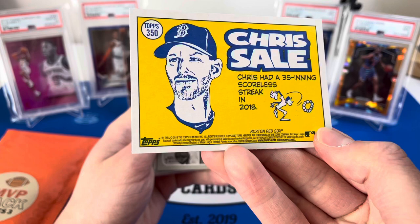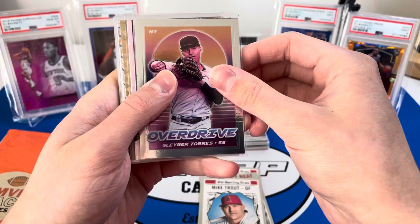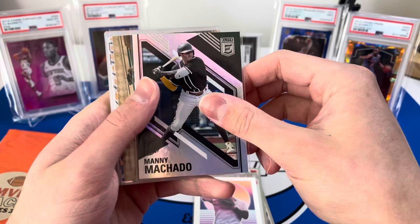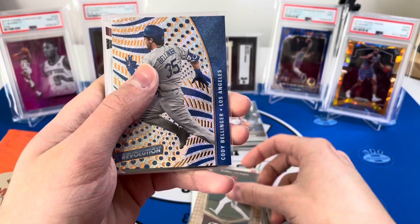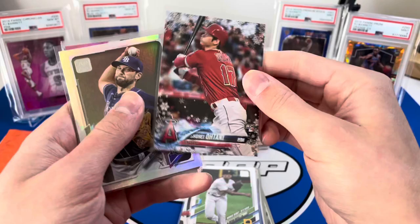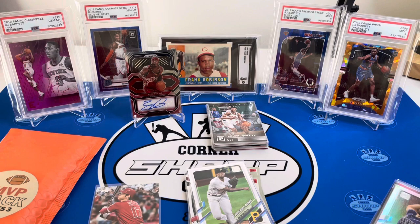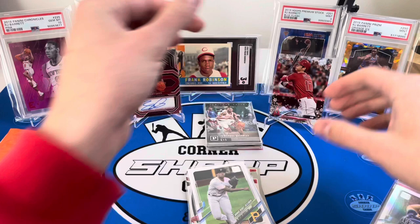Getting right into the baseball pack with scissors. We got a Chris Sale — this is 2019 Heritage. A David Price, can't beat that price. A nice Mike Trout, very cool. A Gleyber Torres Overdrive, a Manny Machado Elite, a Joe Adell Timeless Treasures, a Cody Bellinger Revolution, and a Juan Soto Certified. A Ke'Bryan Hayes rookie debut, and a backwards card of Shohei Ohtani — and it is a rookie card! A Shohei Ohtani Holiday rookie, very very nice!